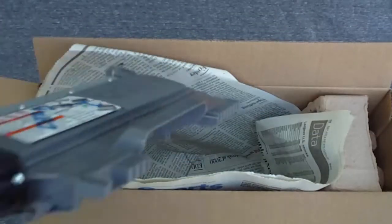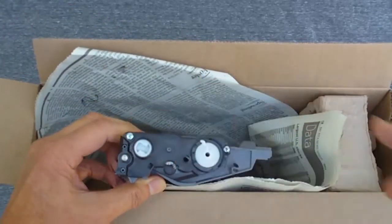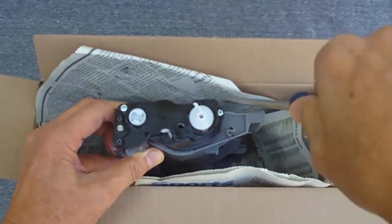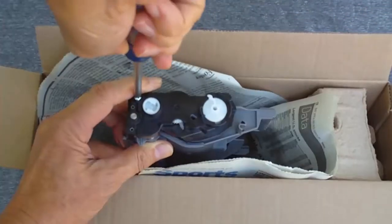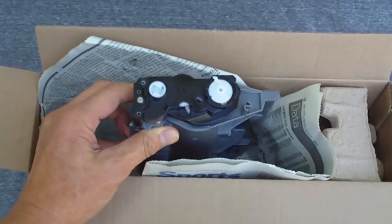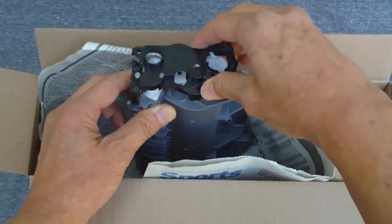Stand up the cartridge on the other end. Remove the two screws that hold the black plastic gear housing. Carefully lift off the gear housing — you might need to wiggle it a bit. Avoid disturbing the other gears.